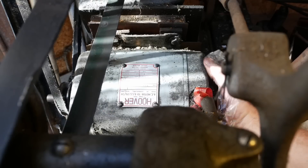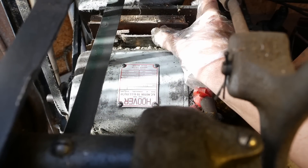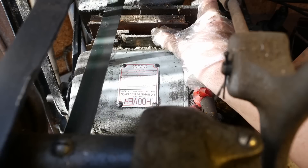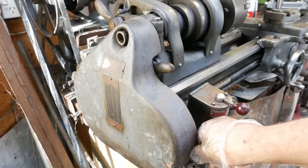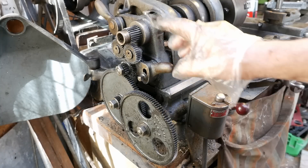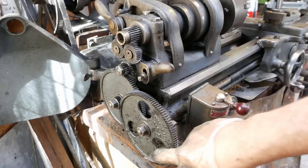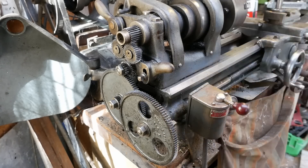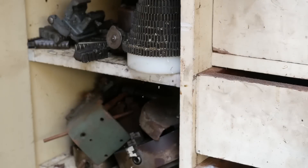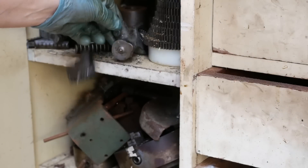Being the 9-inch Model C, all your sliding feeds and also thread cutting is done with change wheels. Luckily it came with a full set of change wheels, so that's good. And a bunch of other accessories.